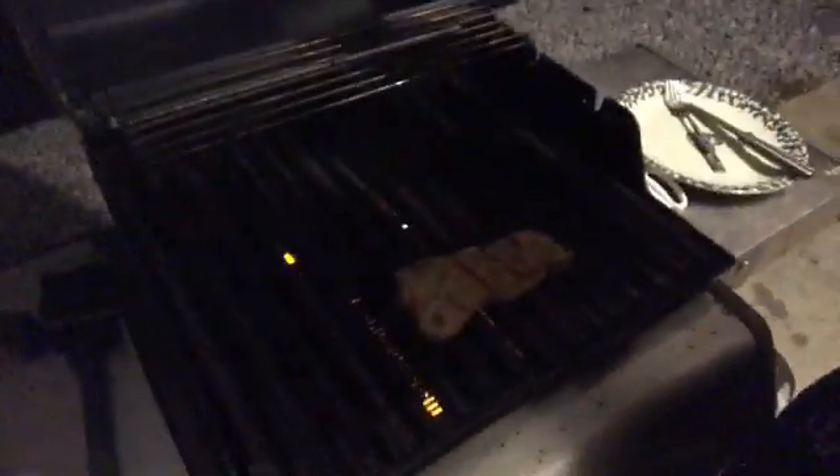My steak is just about done — I don't eat that funky raw stuff, no I don't. Perfect. I'm trying to see how the seasoning tastes... damn, that's good! Thumbs up!